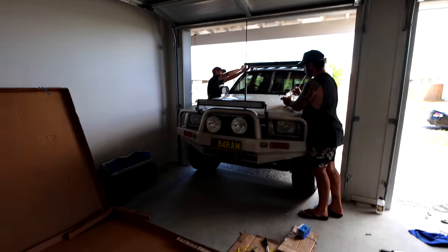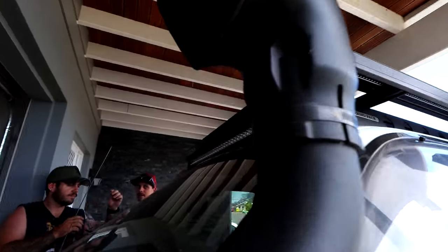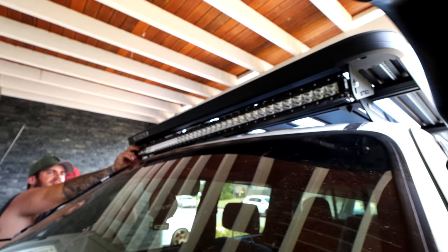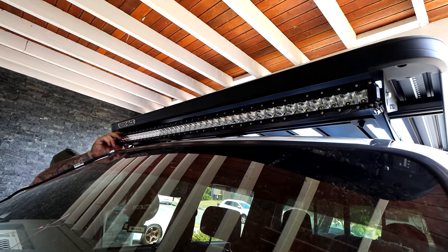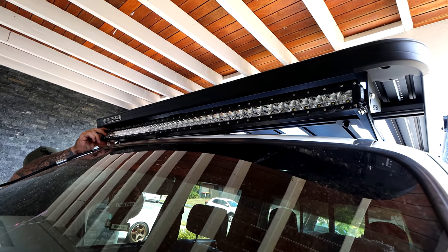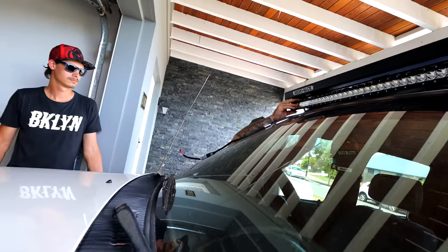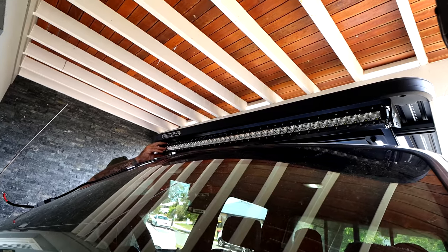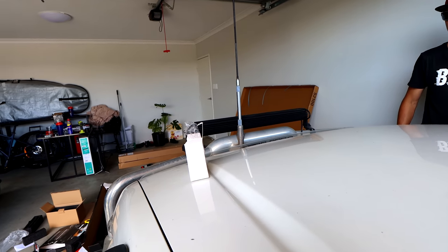We got a little carried away and dug into tomorrow's video, so we'll just include it all today. Riley also has a light bar which actually fits really nicely up underneath the Rhino rack — it has all the perfect mounts for it. Looks real sick. We're not quite sure what we're going to do with the wiring yet — I'll need to look up some videos on how to wire it in properly.